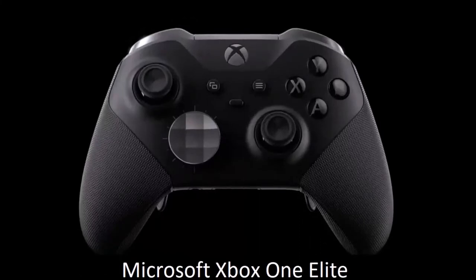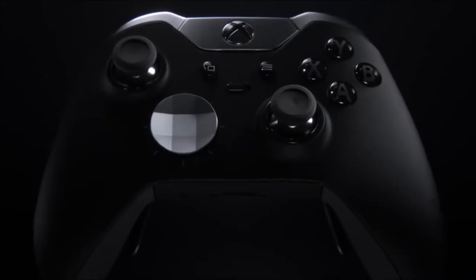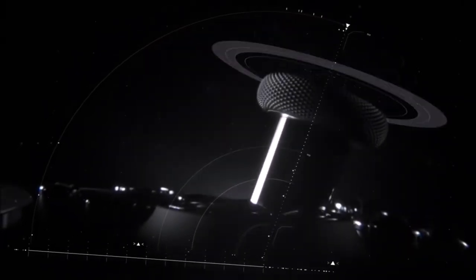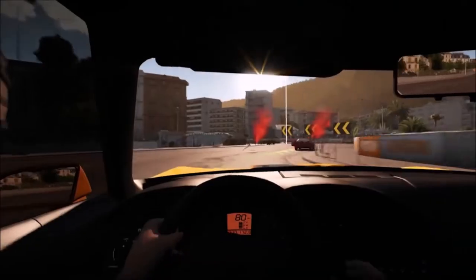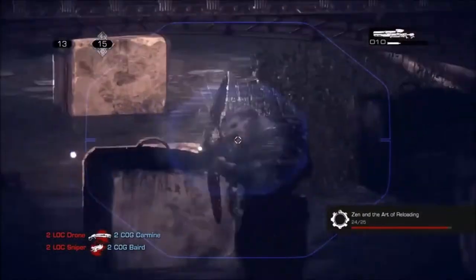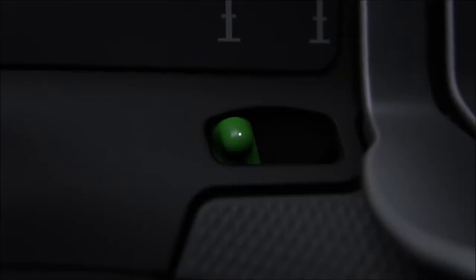Microsoft Xbox One Elite — a valid alternative. Microsoft's Xbox One Elite is the dream of every pro gamer. This is a better, cozier, and above all sturdier version of the standard Xbox One controller. It gives you the option of swapping out individual parts, and thus adapting the gamepad not only to your own taste, but also to your personal style of play. The Elite has several analog sticks with different height and shape.